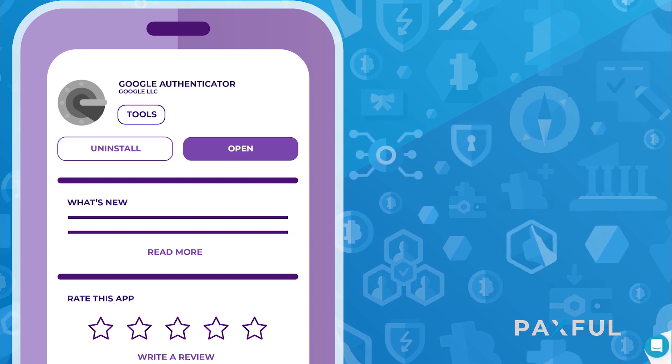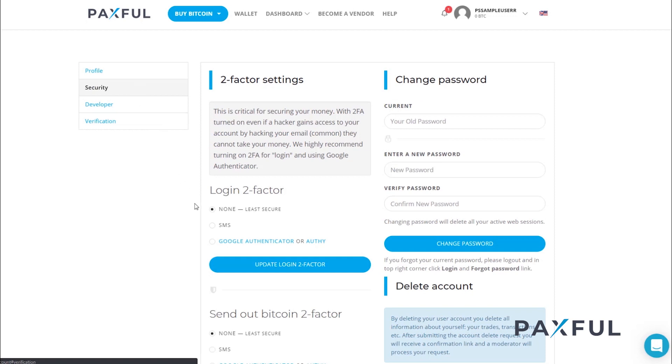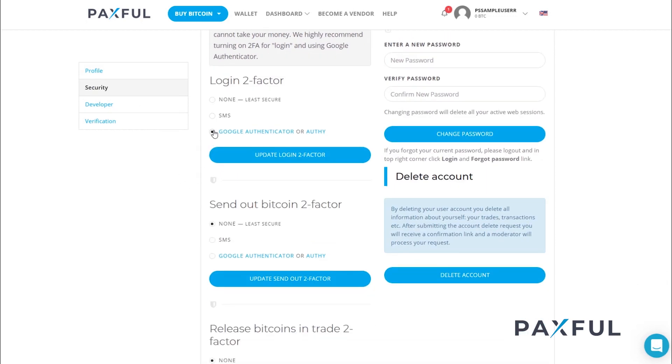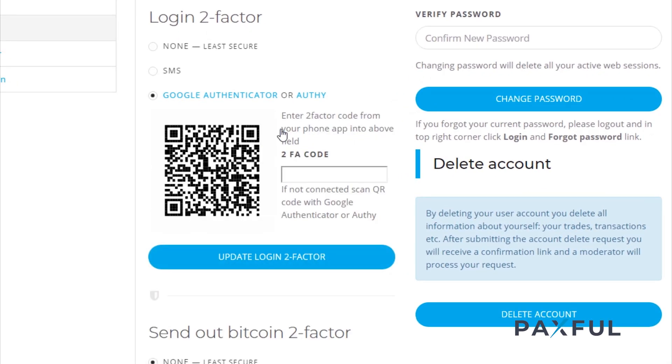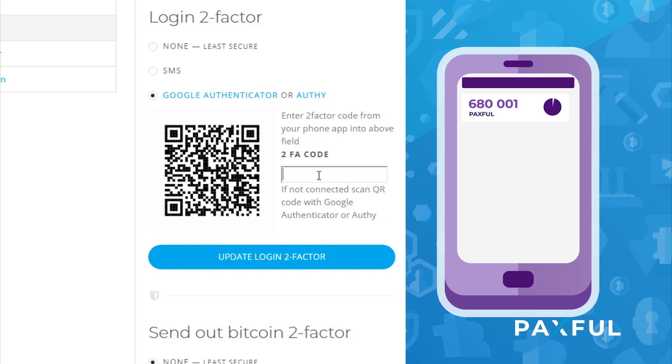When you have that downloaded, head back to your browser and click Security. Scroll down, select Google Authenticator, and hit the button that says Update Login Two-Factor. That'll prompt a QR code to appear. You can go ahead and scan it using your phone's camera when you open the Google Authenticator app. Once that's done, Paxful will appear on your app's dashboard where you'll see six digits. Input those digits into the empty field on your browser and click the button again.